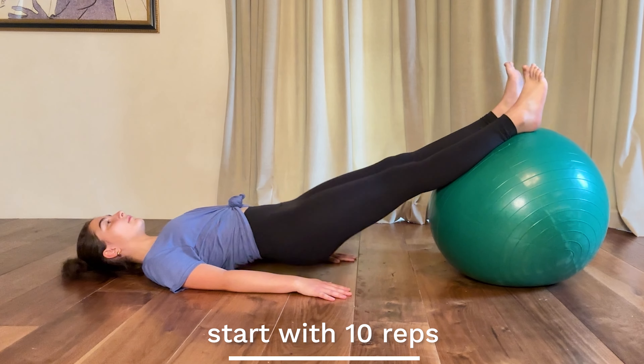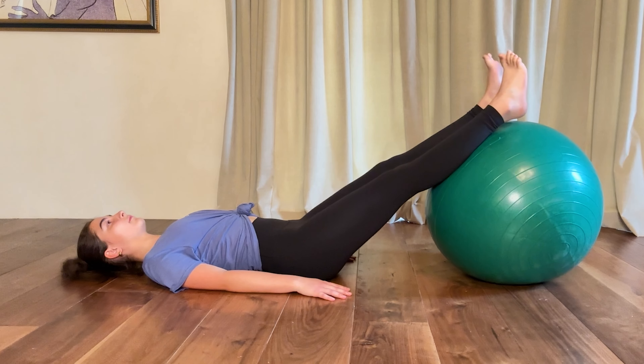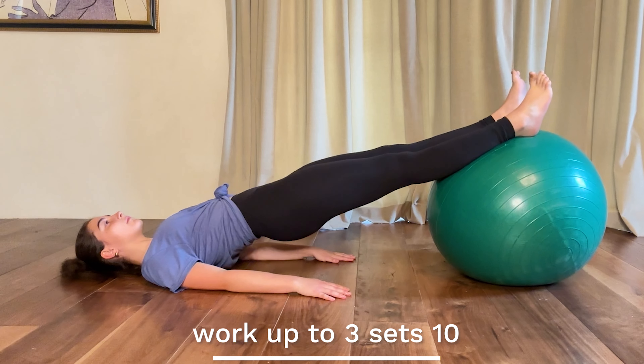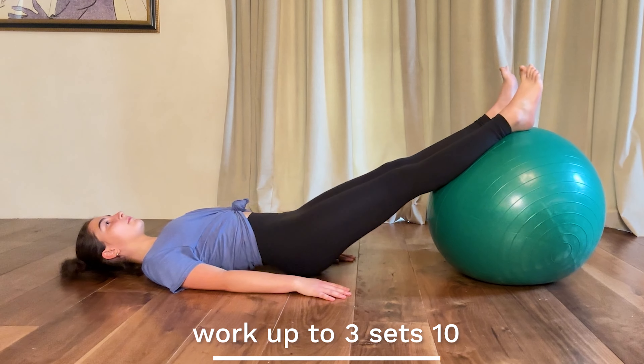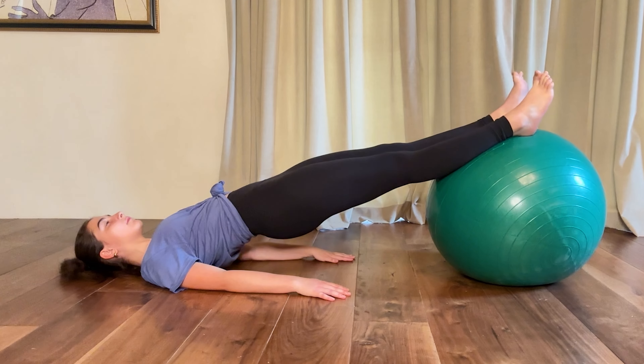She would do 10 repetitions and can work up to three sets of 10. If the exercise is difficult, that is the one to concentrate on and increase repetitions with.